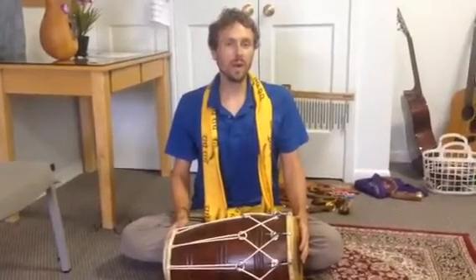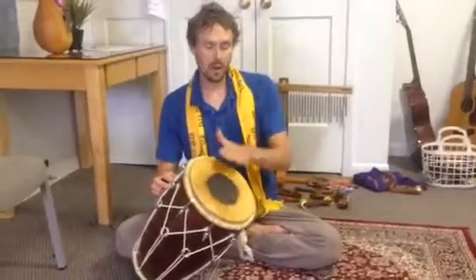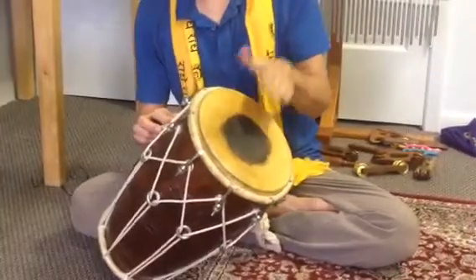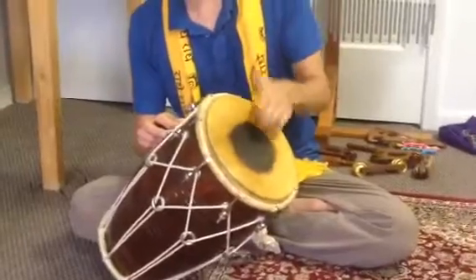The first syllable we're going to learn playing the dolec is ga, which is closed hand on the big side of the drum, striking it right where the knuckles meet the rim of the drum. This is the rim, and the first knuckle should strike with the rim.